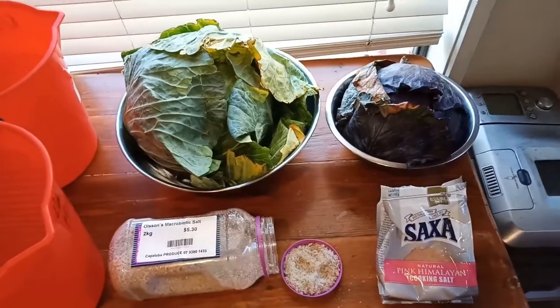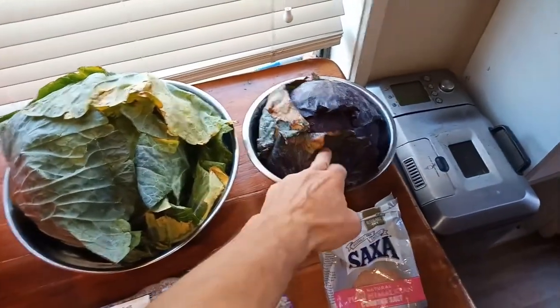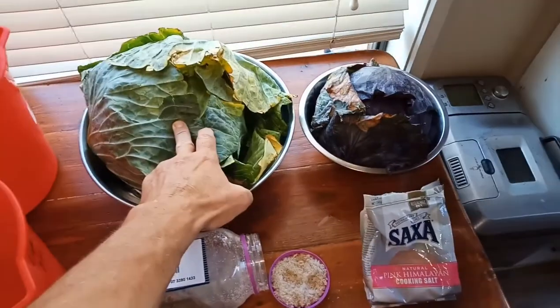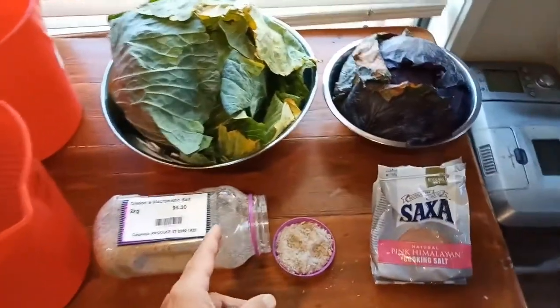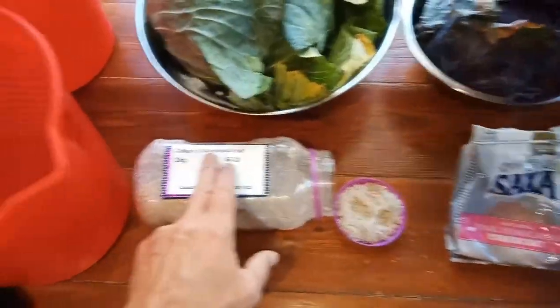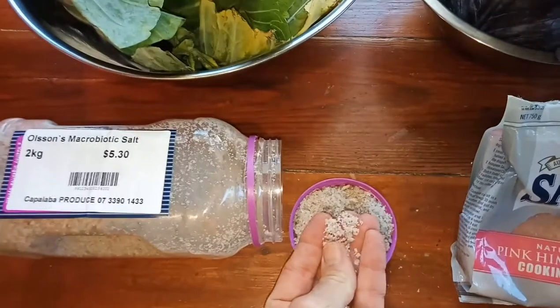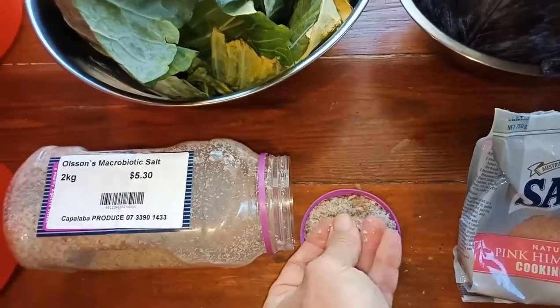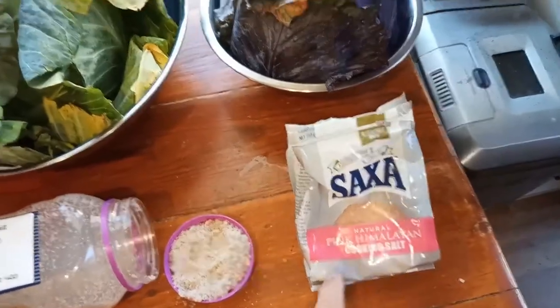Okay, so here we go — sauerkraut juice, what you need. Cabbage: I always like to go a red and a white cabbage because it creates a nice pink colouring, and they cost less than $10 for both. The salt I use — I like to use a macrobiotic salt; it's this grey-looking salt that looks a bit wet, but that's the way salt kind of comes out of the ocean — it's got all the ocean goodness in it. Pink Himalayan salt is another good one.